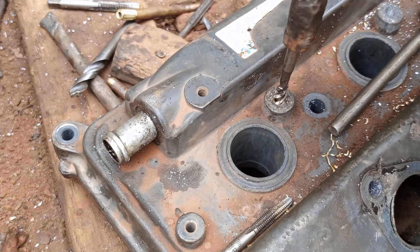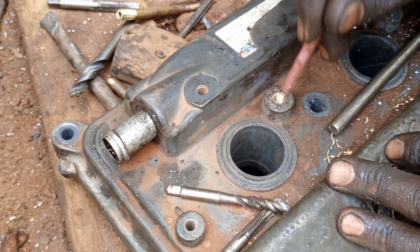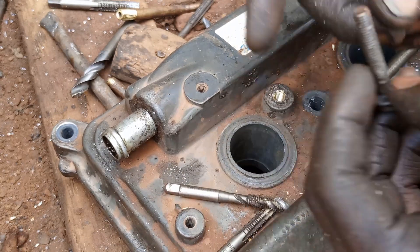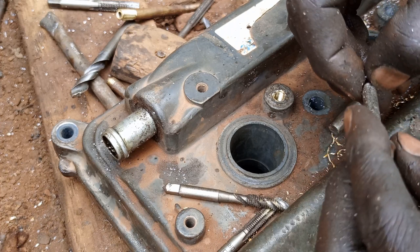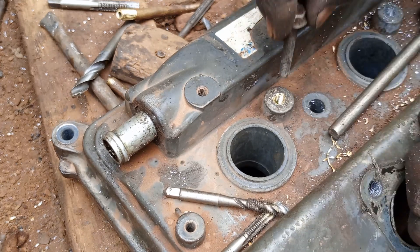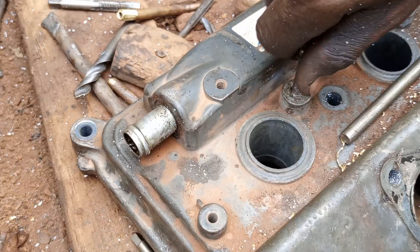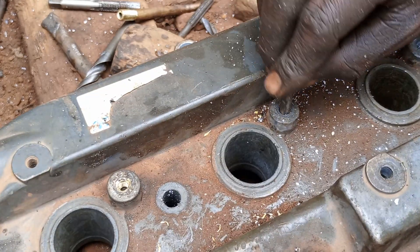After cutting in the threads, you also have to remove the dust here. Now everything is brand new — let's test using this bolt here. This is a bolt of 6 millimeters with a pitch of 1.0. You can see that the bolt now ties very well and it's fine.